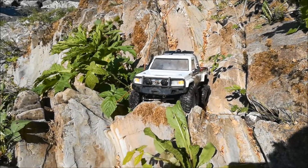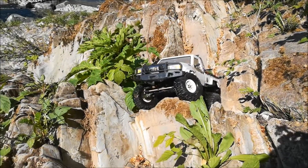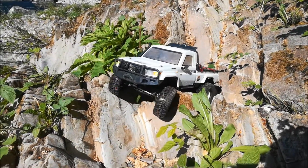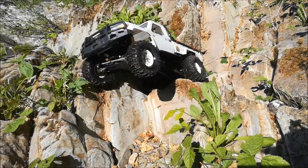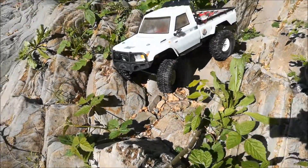And then we'll get to the top. We'll be right back. I'm going to get back.